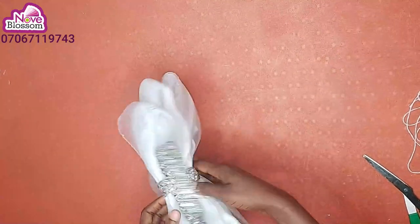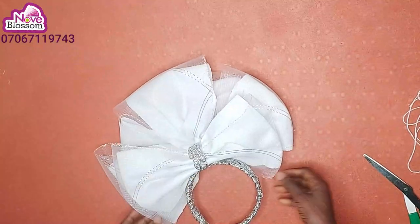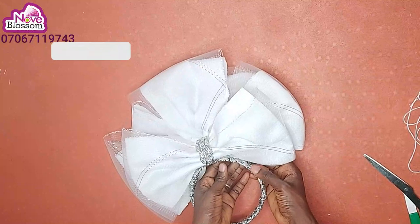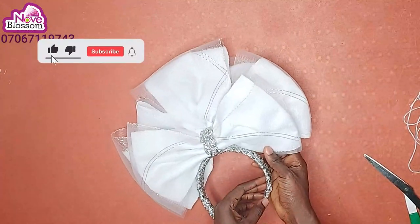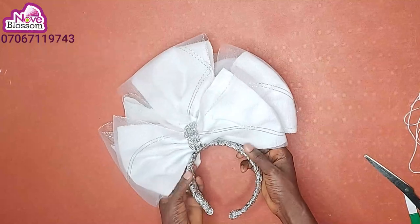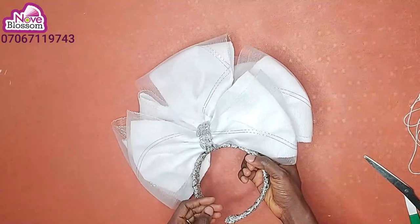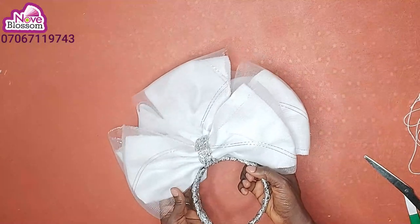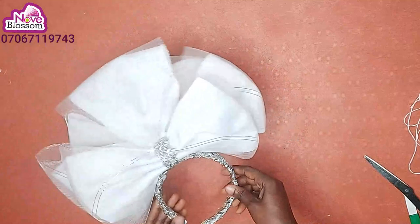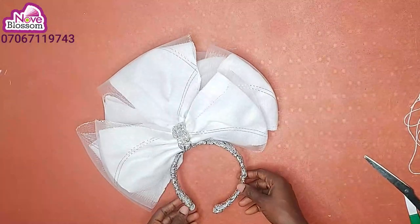You can come here and tuck the bow — tuck it here and here too, just to keep it in place. Thanks for watching.